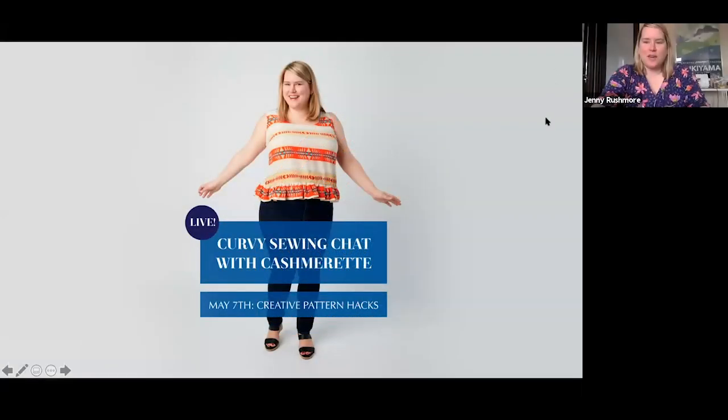Today we're going to be talking about pattern hacking, and for me this is actually my second favorite thing about sewing. Number one is fitting, but number two is pattern hacking because it really transforms sewing for me. It suddenly means that you have so many more options, and also it's just really fun.